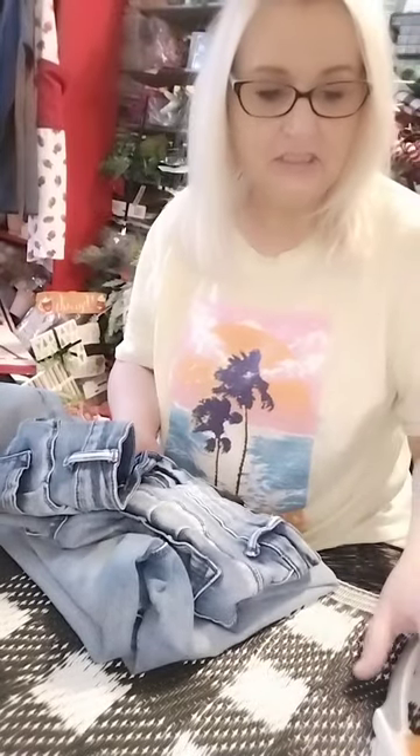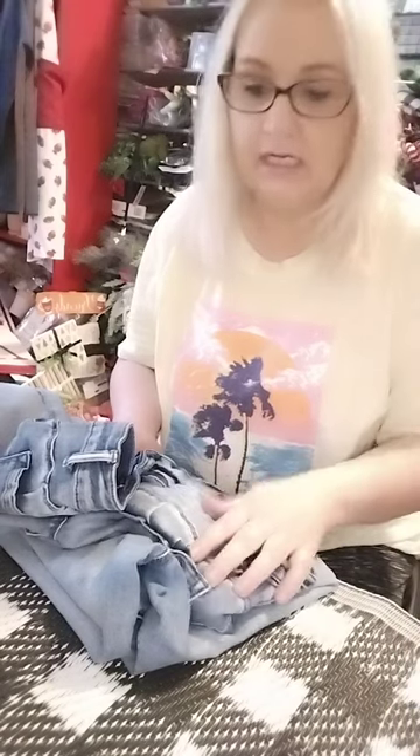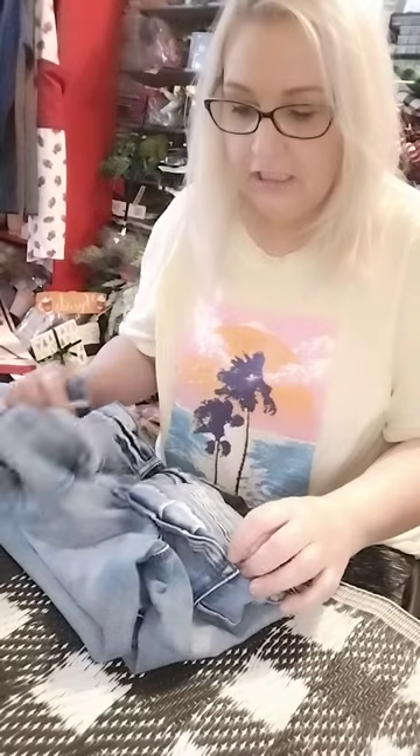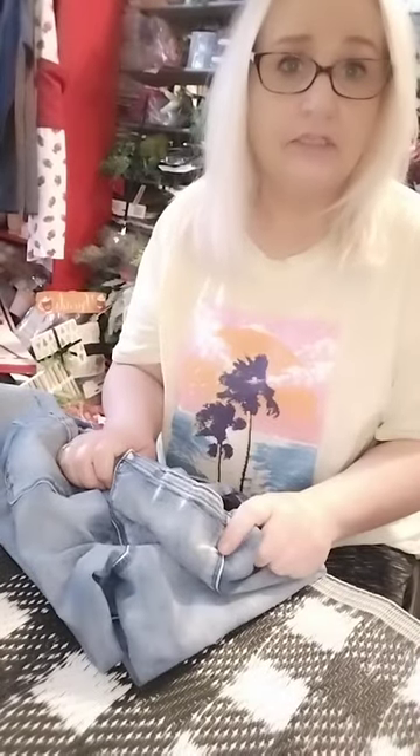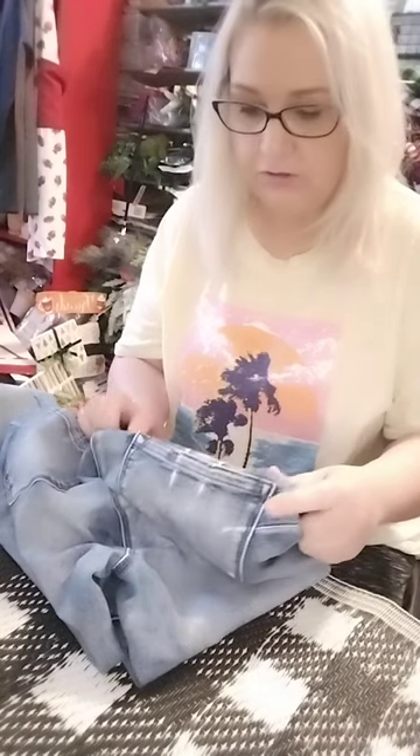Hi guys, my name is Dee from Dee's Creations. Everybody has asked me how I have made my jean pocket angels, so I am going to show you how I created the ones that I posted.